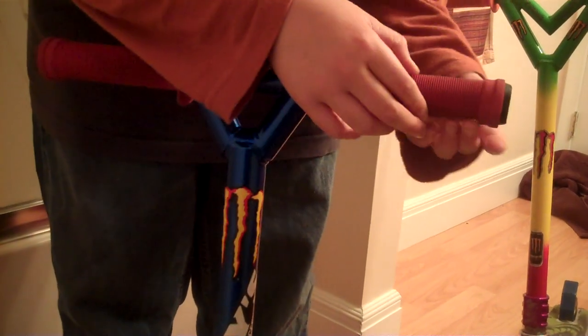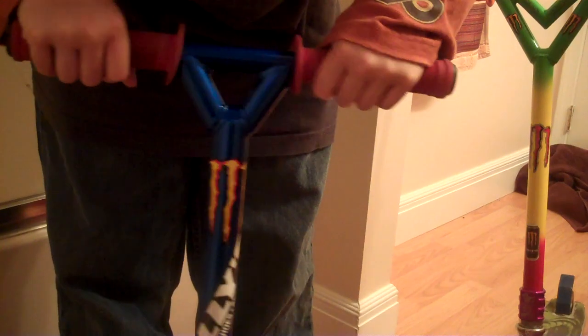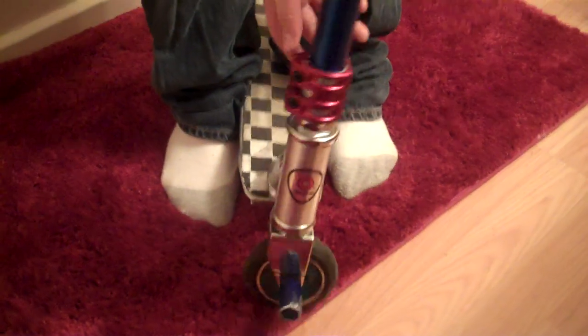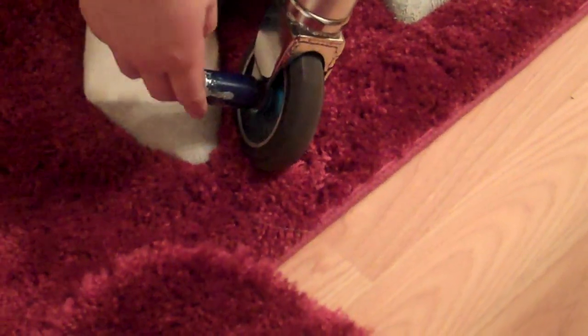With the grips I got red ODI longnecks with ODI bar ends. I got a couple stickers on the bars. I got a Pro Comp ScooterZone clamp, double oversized. I got the stock Resultra Pro headset with stock Resultra Pro forks.